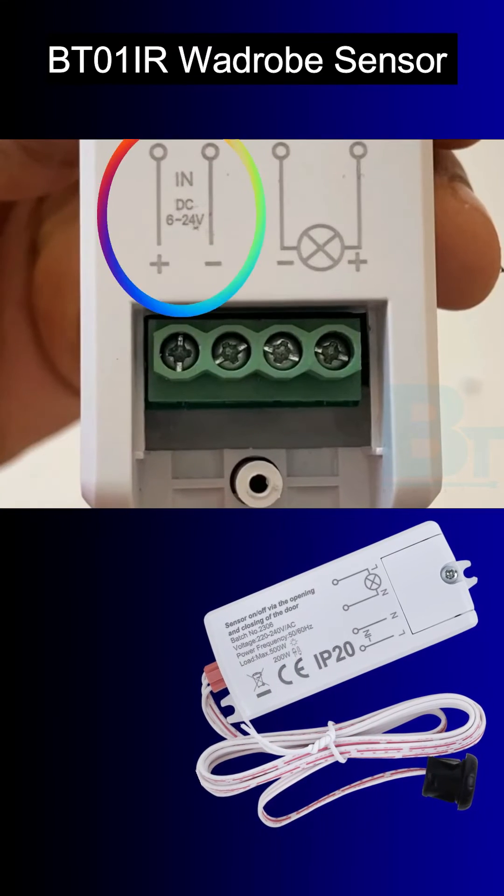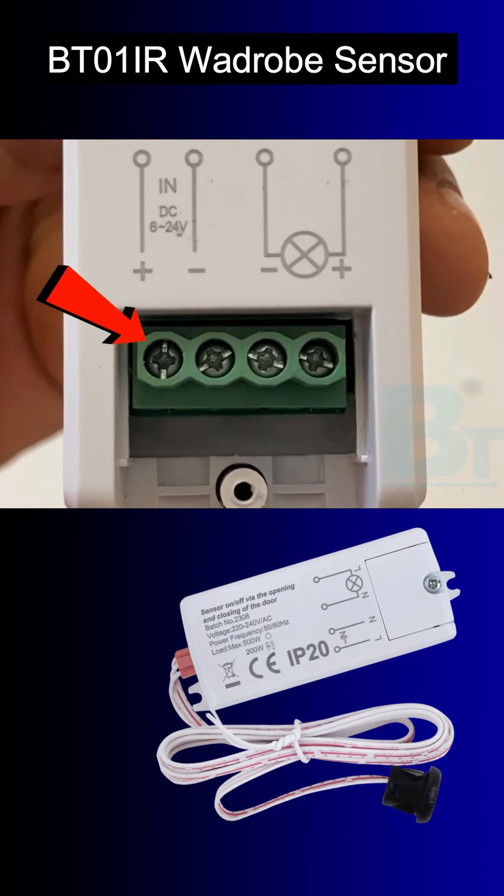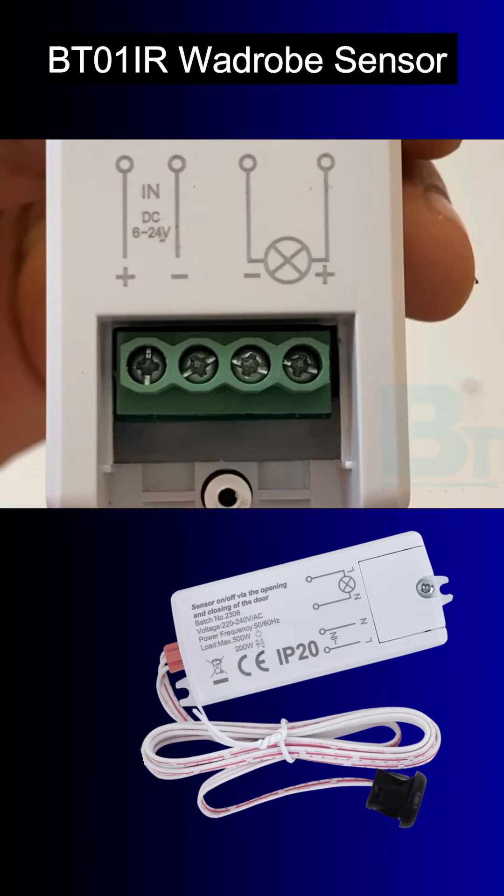We get four connections inside. The left connections are for input DC voltage, where you can connect a 12 volt adapter, and on the right you connect a load like an LED strip.